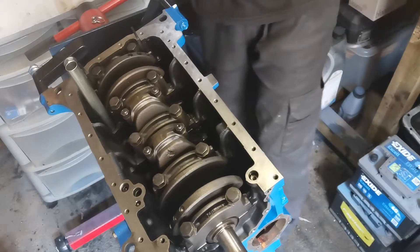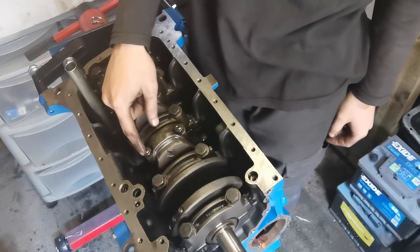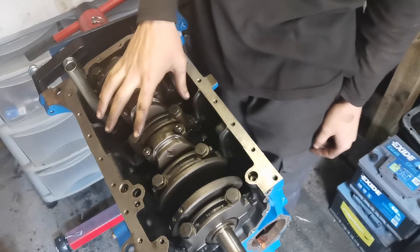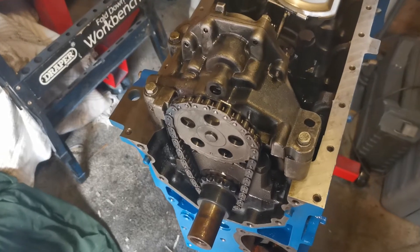The Haynes manual didn't actually say anything about putting thread locker on these, but I decided to also take off the con rod caps and put a bit of thread lock in there as well, just to be on the safe side. So I've actually redone those caps too.